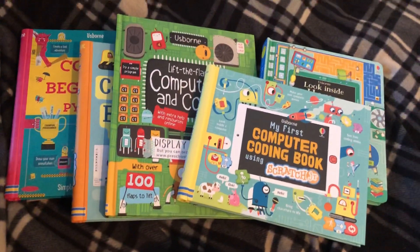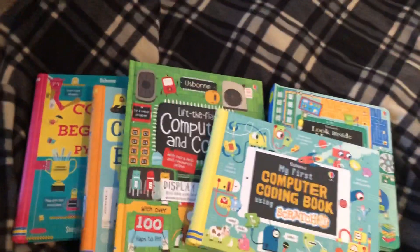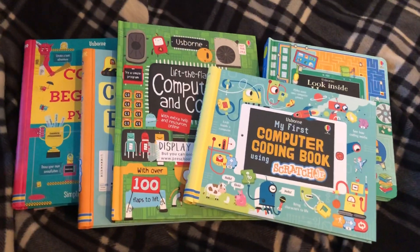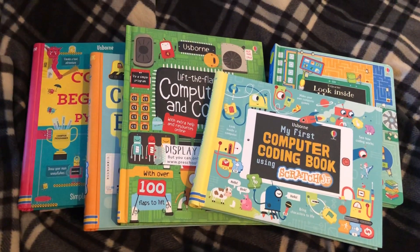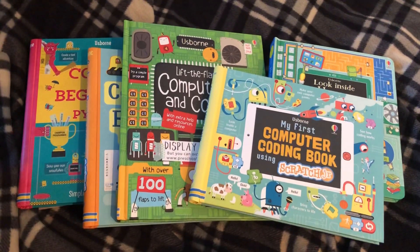Welcome to Happy Reading with Darby G. Apologies in advance for my frog-like voice — I have a little bit of a cold, but that's not gonna stop me from showing you the books that we have that cater to something all of our kids are going to be immersed in, and that is computers and coding.